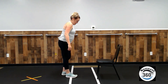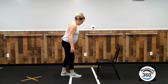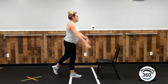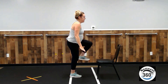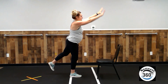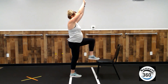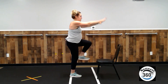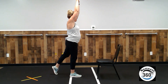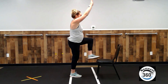Let's do the other side — four times, and then we are done. Right foot is planted. Left toes behind you. Arms are up. We tilt forward. Left leg taps. And back. One. Two. Three. One more, guys. And four. Nice work today.